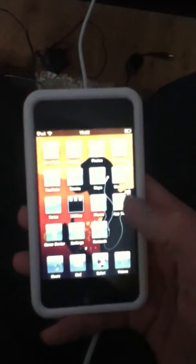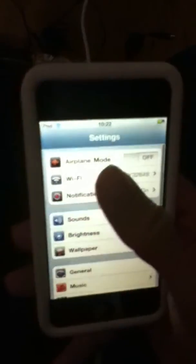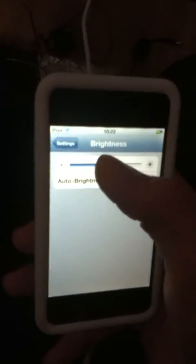Hey guys, this is iPodMods96 here and today I'm going to show you how to safely remove and delete Cydia from your device. First of all, you're going to need iFile, which you can download from Cydia. So if you're trying to delete Cydia because something's wrong with it or it's freezing, it's recommended that you have iFile before you delete this.